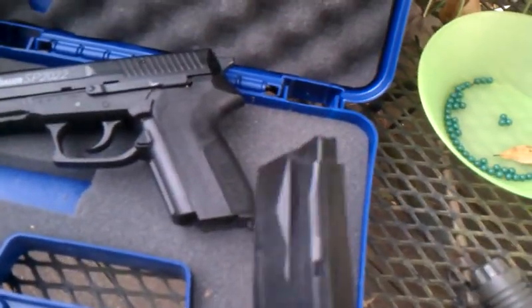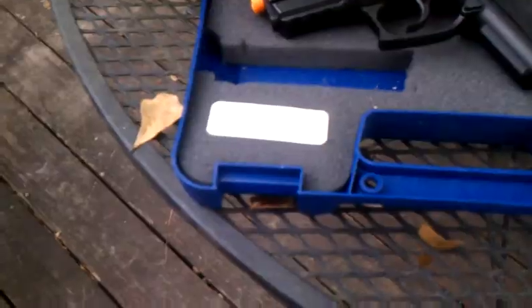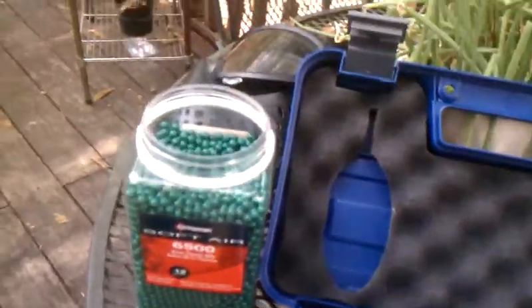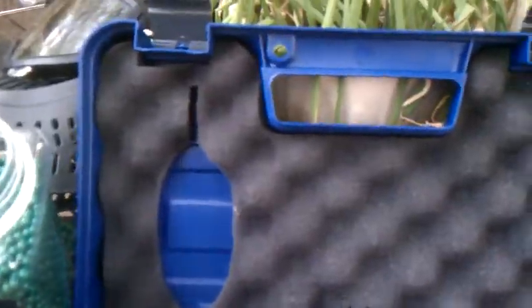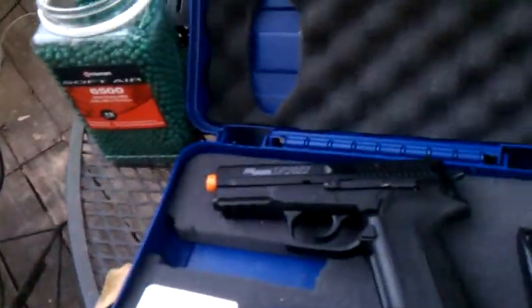The maximum capacity for the magazine is 24 rounds. I don't know if you can see — it says 9mm right there on it. It's a good, accurate gun. It says in the package you can hit a quarter up to 25 yards with .20 gram BBs. I have .20 grams right now, but I have some .12 and I'll do the shooting test too.